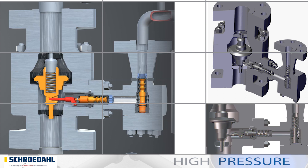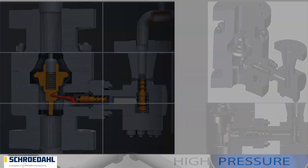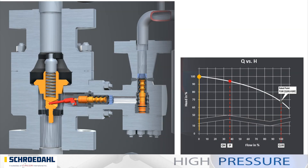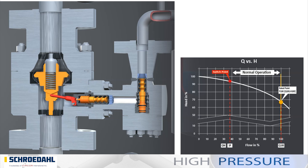The MRK functions as a modulating unit right up to full load. Schroedahl interprets the term modulation to mean the minimum volume is automatically reduced with increasing process volumes. The switch point of the MRK is very low, ensuring high efficiency throughout the entire process. The position of the main check valve varies according to the pump delivery rate.